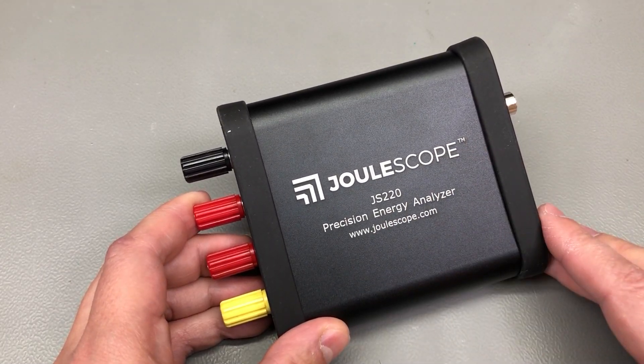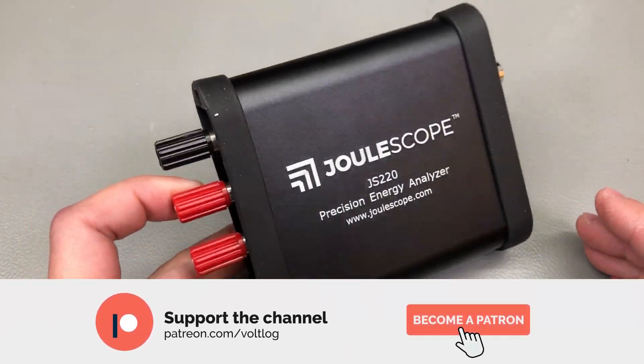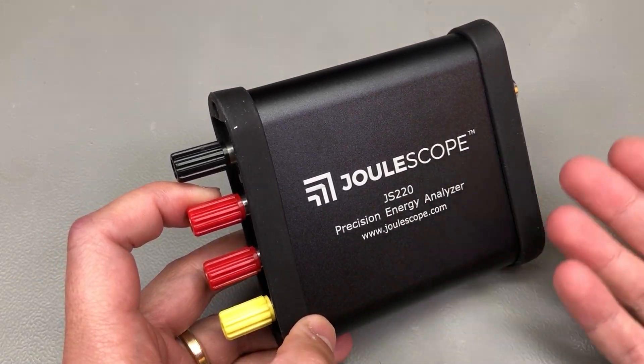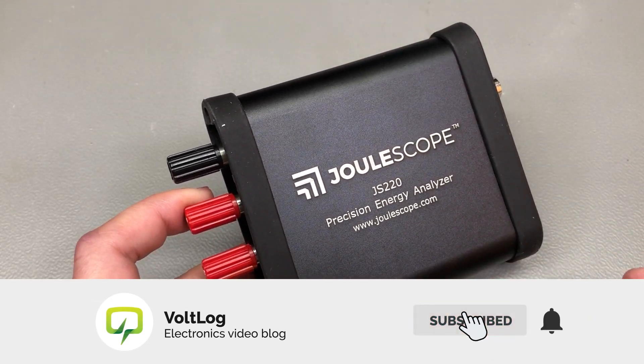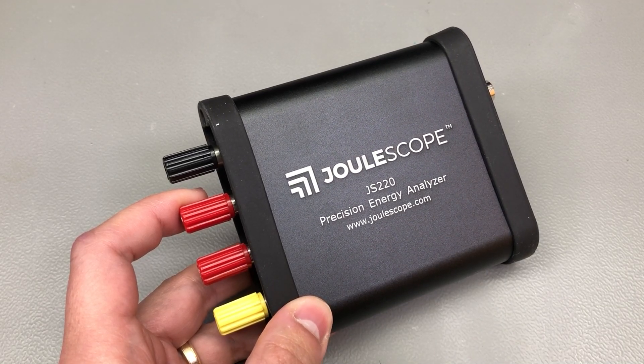As always, I'm open to hearing your thoughts in the comments below. Let me know if you already own a Julescope, if you've been happy with using it, or if you know of a better alternative on the market. If you're looking to get a new Julescope, check out the links I've placed in the description. Thank you for watching and I will be seeing you next time.